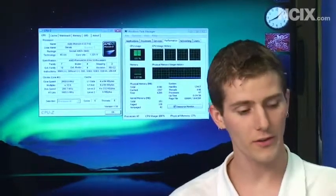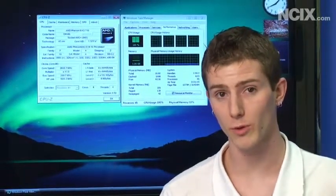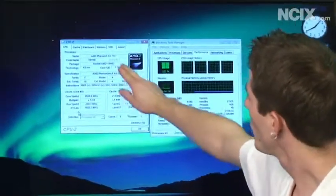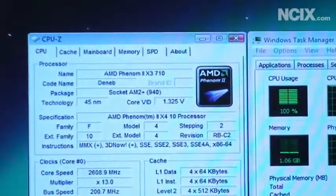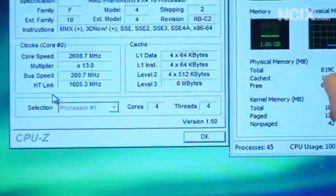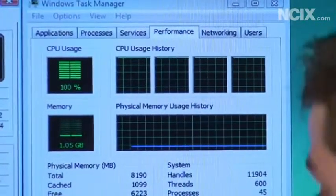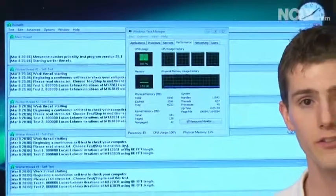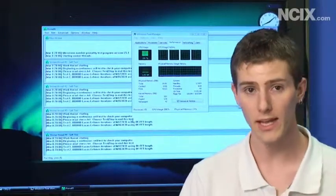Here we are, booted into Windows on our ASUS M4A79T Deluxe. There are beta BIOSes available for almost all of the ASUS AM3 motherboards, which is pretty cool. You can see we've got CPU-Z fired up — we've got a Phenom II X3 710, but we've also got four cores. You can also see in Windows Task Manager on the right-hand side that you've got four threads available on the CPU. We were able to run four threads of Prime95 FFT for over eight hours without any instability.